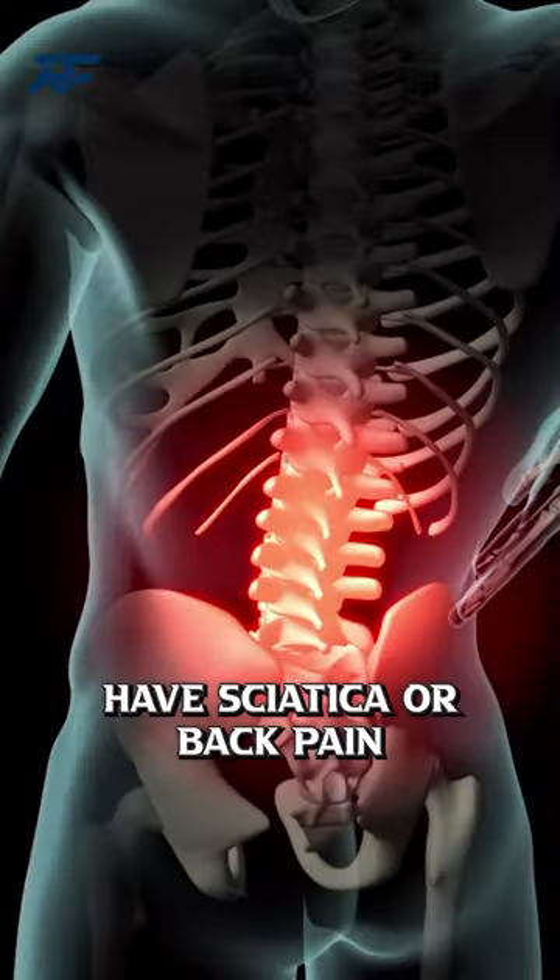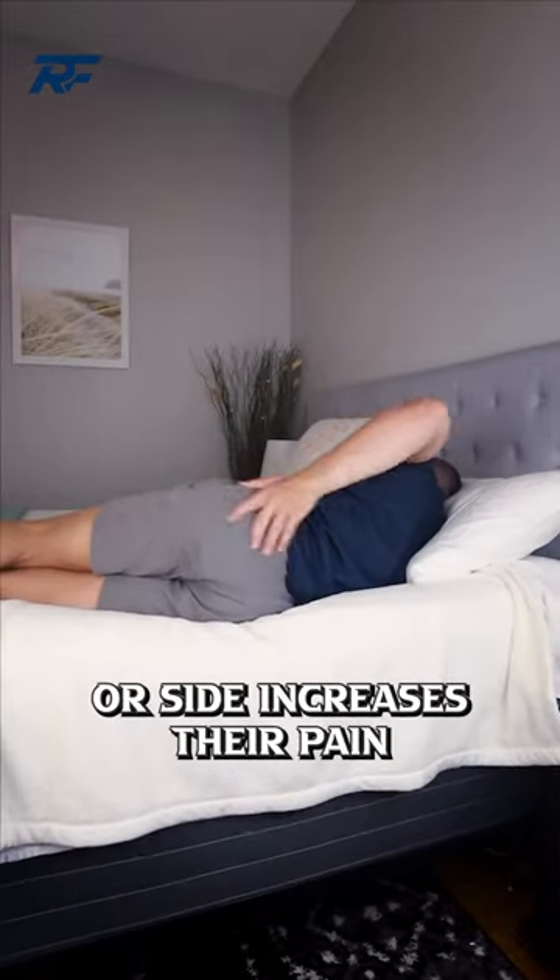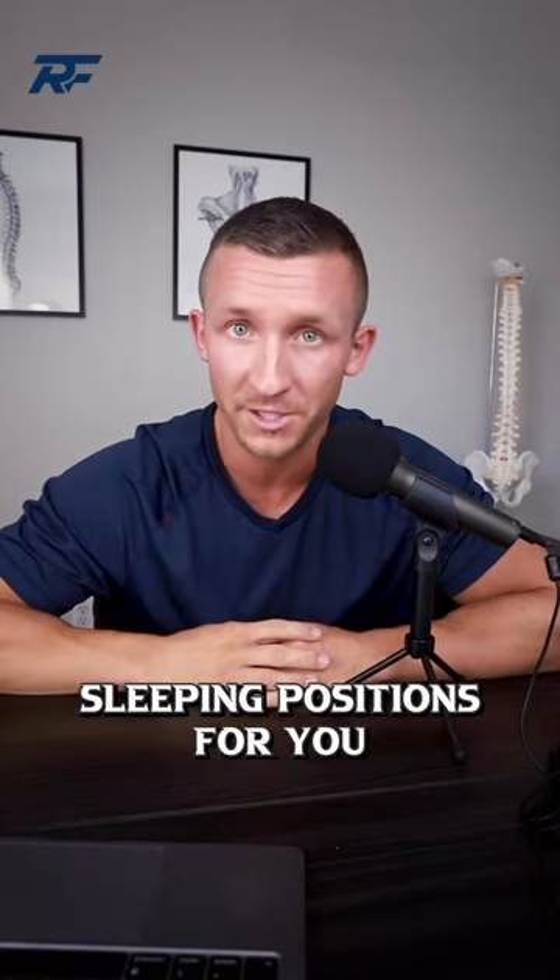How to sleep better if you have sciatica or back pain. Many people find it difficult to find a comfortable position, and laying on their stomach or side increases their pain. Here are the two best sleeping positions for you.